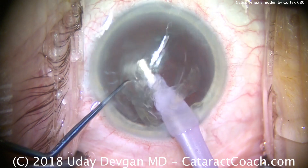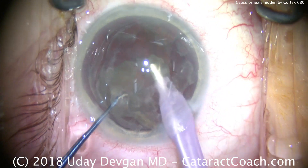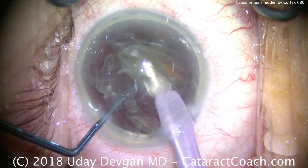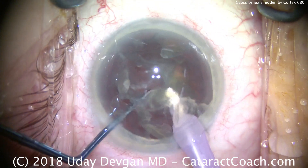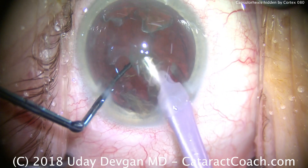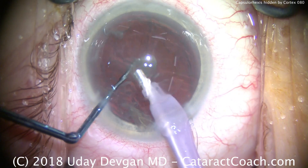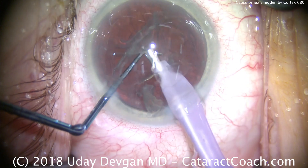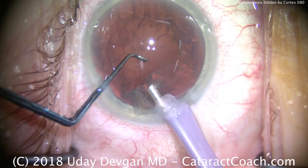We bring up the cataract pieces just about the iris plane. The chopper goes around for an additional chop, and the job of the chopper is to push the cataract pieces in front of the phacoprobe. You don't want the pieces to go in the subincisional space or underneath the phacoprobe — it should be at the iris plane in front of the probe. The chopper is placed in the protective position, because with all those cortical opacities the view is not the greatest, so we want to protect and make sure the posterior capsule doesn't come up. There's a little bit of the epinuclear shell — we take that out, and now the view improves quite a bit.